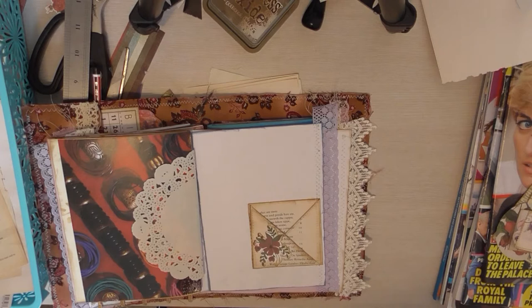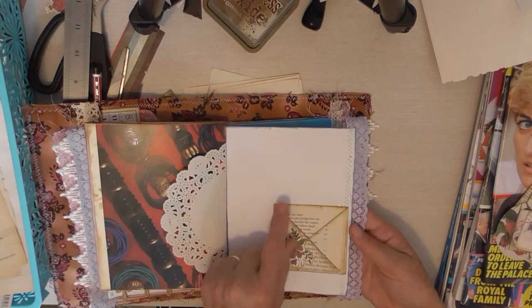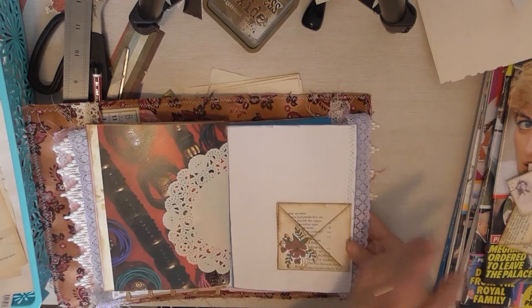Hi everyone, this is Val and I'm back with another quick little video in the Junk Journaling on a Shoestring range. They're all just very quick, very easy little things to do. I hope they give you some inspiration and ideas. This one's this little pocket here — it's just a little square with a V-knit kind of thing on it. You've got a tuck spot behind because of the way I've stuck it down, and you've got a little tuck and a little tuck there. How cute is that? Very simple to make too, and I'm using book pages to do this.